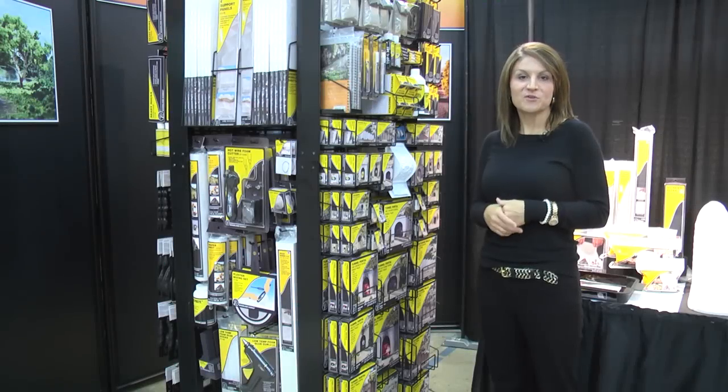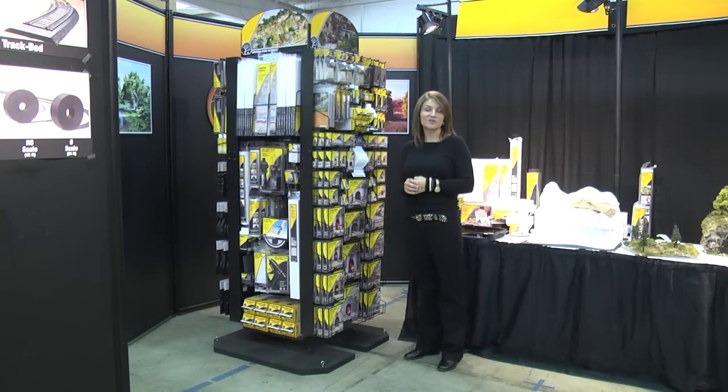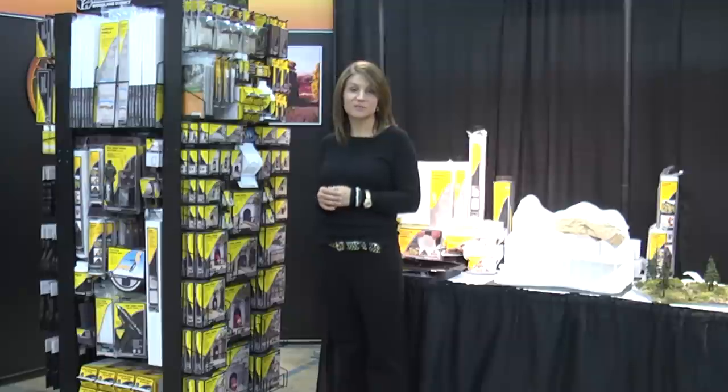Thanks for letting us show you our new products today. You can check out all of our new products on our website at woodlandscenics.com. If you have any questions, contact your sales representative and we'll be happy to give you more information.